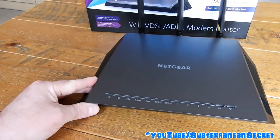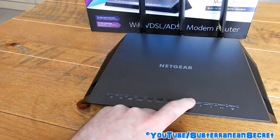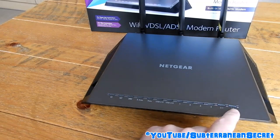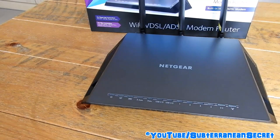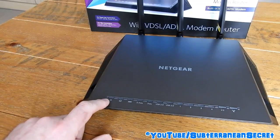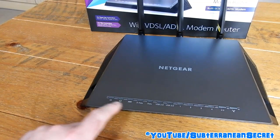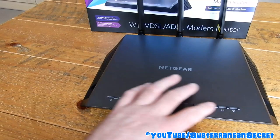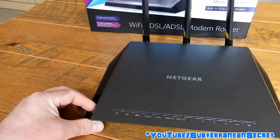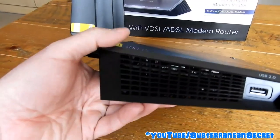It comes with thirteen different lights which are unbelievably bright. Within the menu you can disable all the lights except the power and USB indicator lights. However, because there's a vent on the front, light comes through the vents as well, so it's probably not a great router for your bedroom if you're trying to sleep.